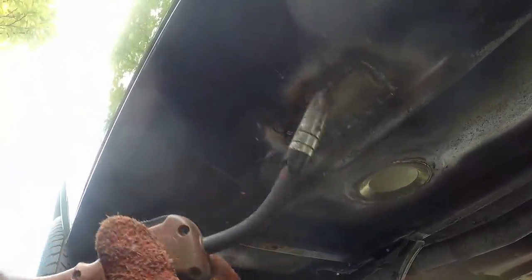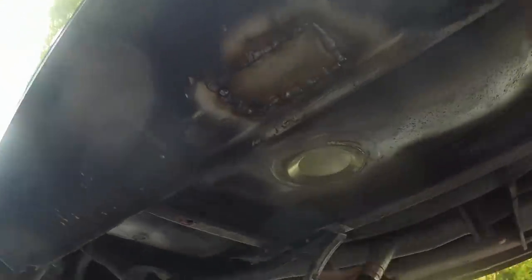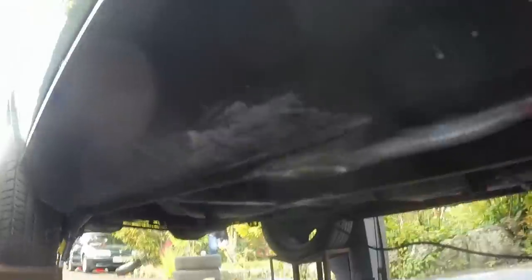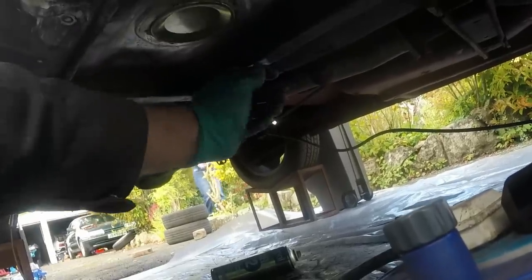That's about done - that'll all grind smooth and I'll be happy with it. Job's a good 'un. Gonna put the patch in over there now and then grind it all smooth. That's welded in, that's all nice and smooth, patch is in - not mega smooth, because I don't really care. I'm gonna go and have some lunch now.